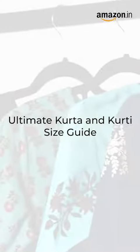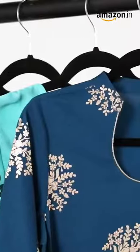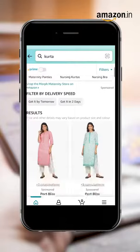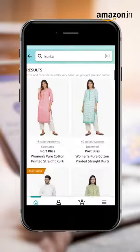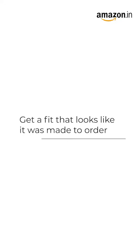The Ultimate Kurta & Kurthi Size Guide: find the right kurta size for you with a few easy steps. One size definitely doesn't fit all. When it comes to shopping for a kurta online, here's what you need to know about sizing. If you want your ready-made kurta to look like it's made-to-order, sizing is the most important thing.